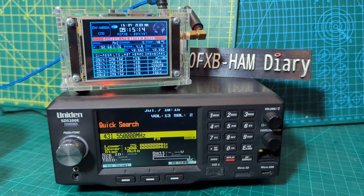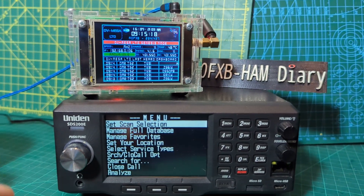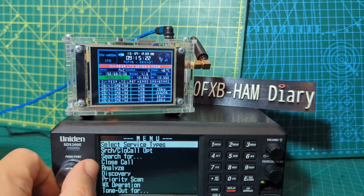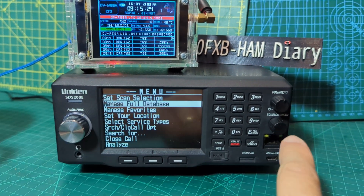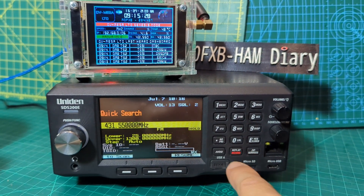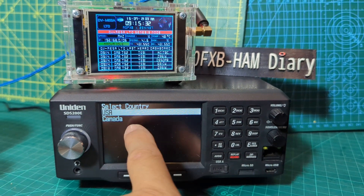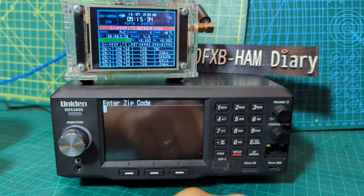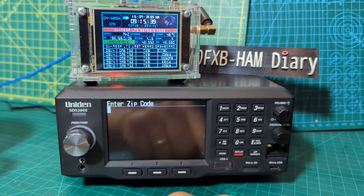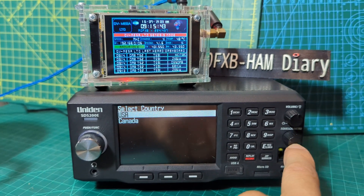There's a big menu on this device — push the squelch and you've got this long menu, so much you can do. If you're in the USA, you just press zip and enter where you are — put in your zip code and then it will load everything in your area onto the scanner, and you're talking everything.